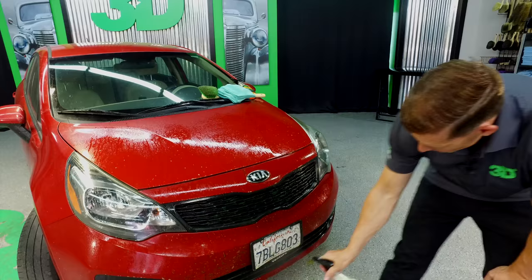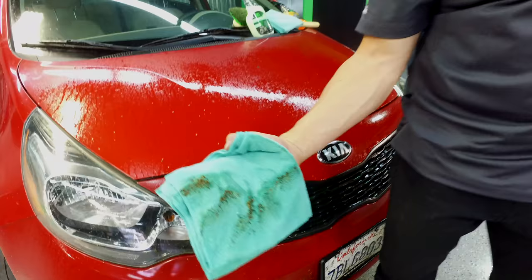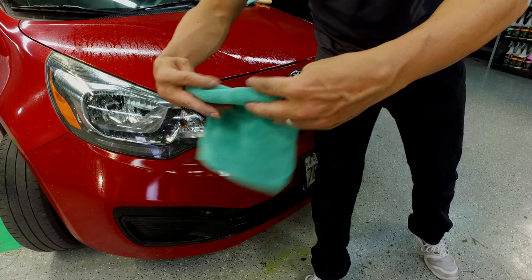Now if you have a pressure washer, obviously that's ideal. But we're going to let this sit for a second and use a microfiber towel to show you that this thing is ready to take off pretty much any bug without really heavy agitation. Ewww, nasty. Look at that — one clean swipe. Fold it in half because I ain't touching my hands on that.